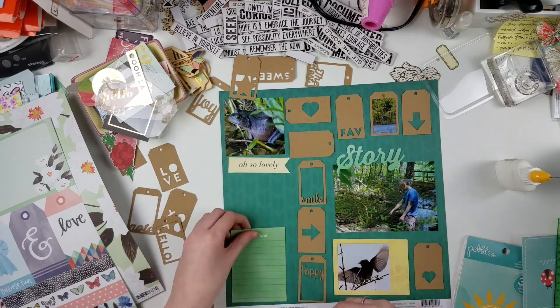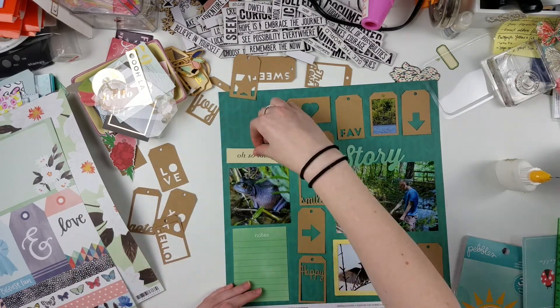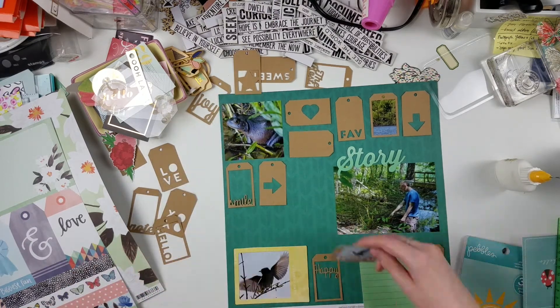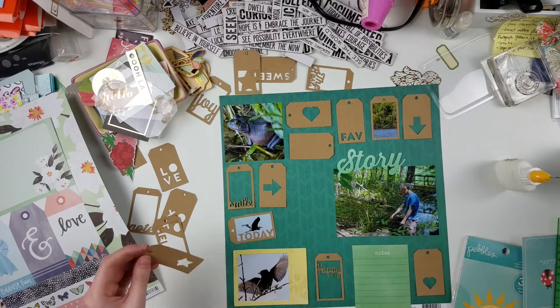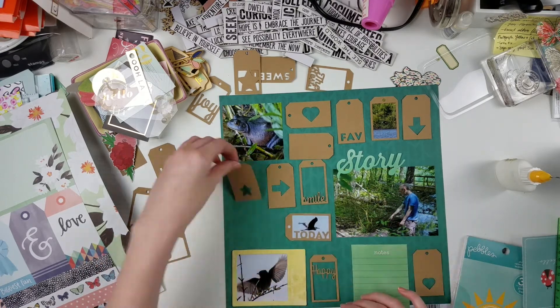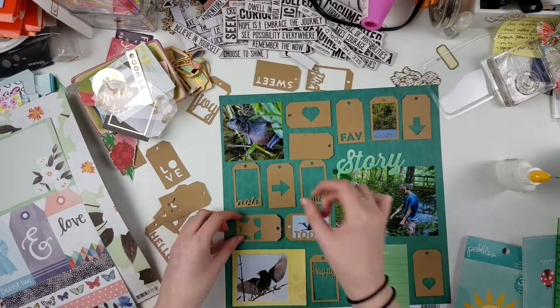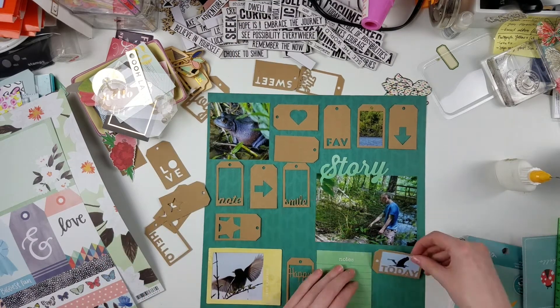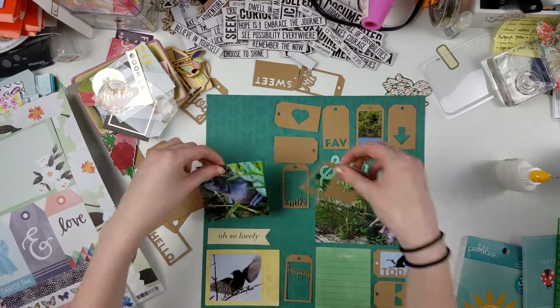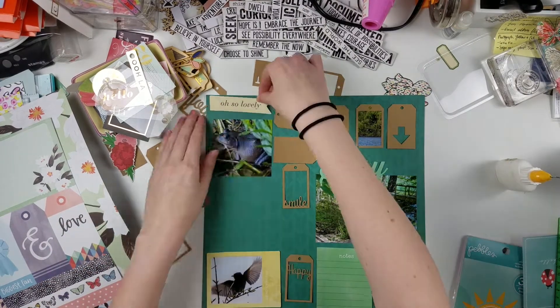The main problem was figuring out the orientations of the tags — the ones with words have to go a certain way for you to read them, and I also didn't want too many icons next to each other. There was just a lot going on. It is quite a busy layout — I will not lie. I feel like I could have done it even busier, but I tried to keep it toned down since it was already quite busy.